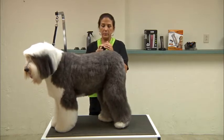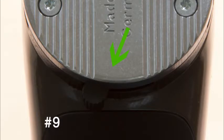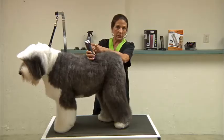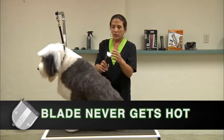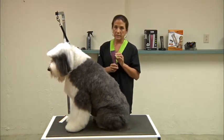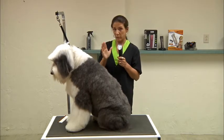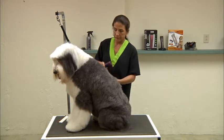With this clipper, it has a 5-adjustment blade, so it will go from a 9, to a 10, to a 15, to a 30, to a 40 blade — all with the little lever in the back. You don't have to stop or change blades, and the blade does not get hot. That is a very important feature for groomers. I have not used coolants in my shop since I started working with Wahl products. Whether you're a new groomer or an experienced groomer, you can do all of your work with this without it getting hot on you.